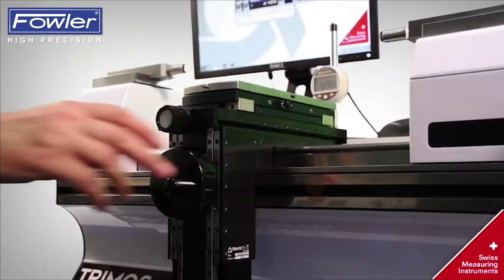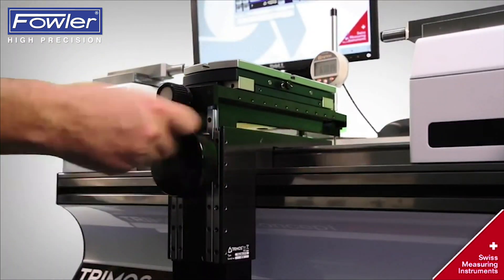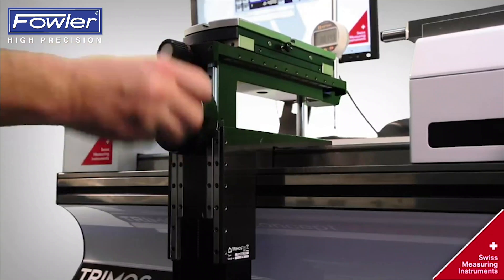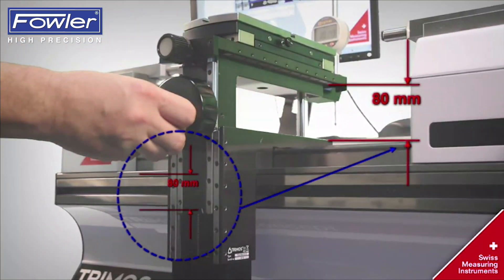The Universal Measuring Table offers 5 degrees of liberty. Manual movement of the Z axis equals the first axis of liberty. Z movement of the Universal Table allows a measuring range of 80 mm.